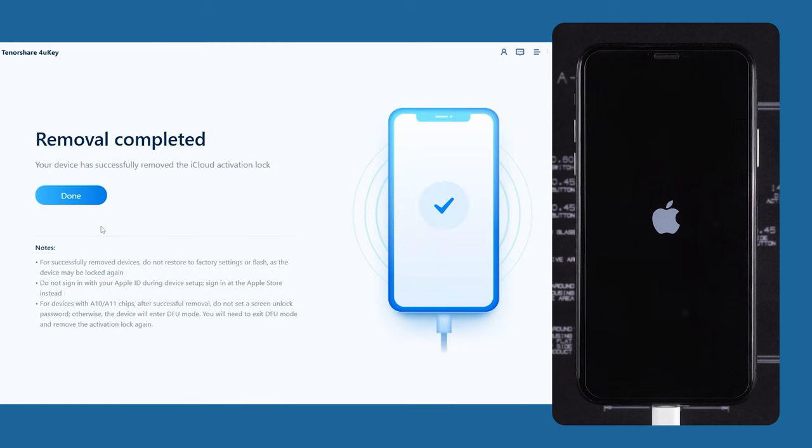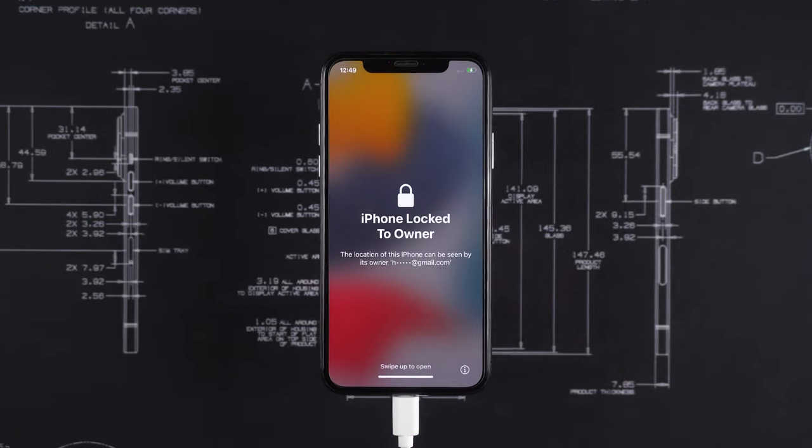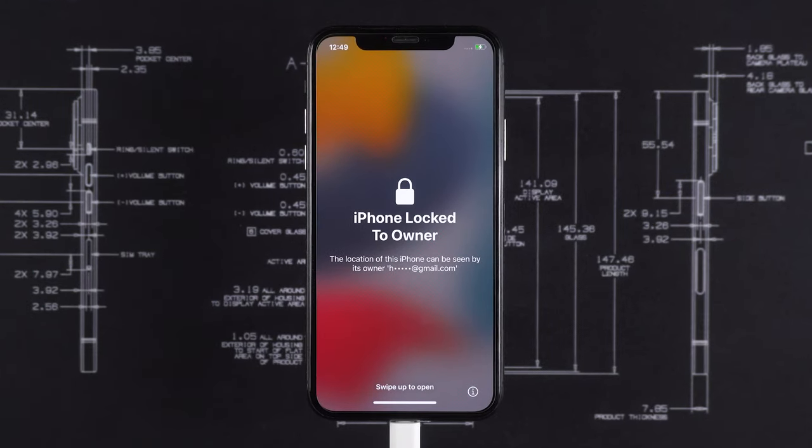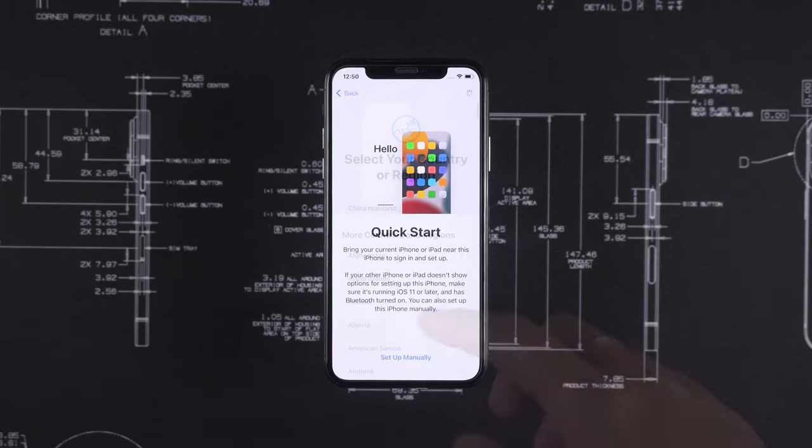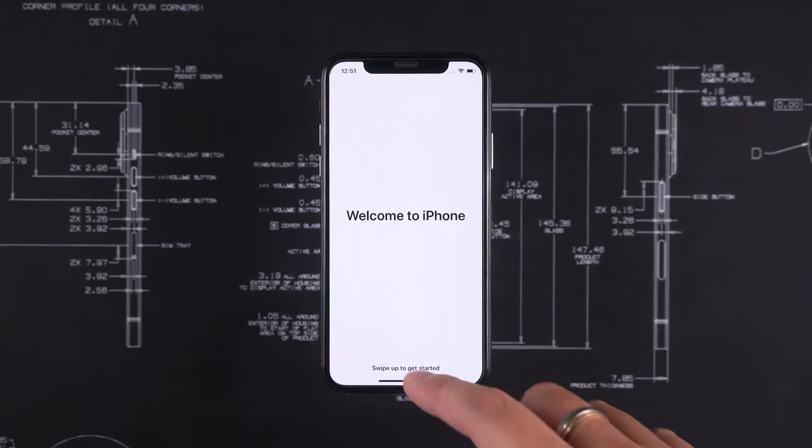Once the removal is successful, your device will restart. At this point, if you see the 'iPhone locked to owner' message, don't worry. You just need to continue setting up your iPhone, and you'll be able to use it normally.